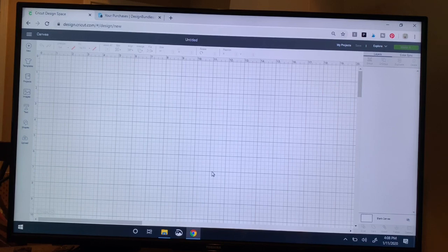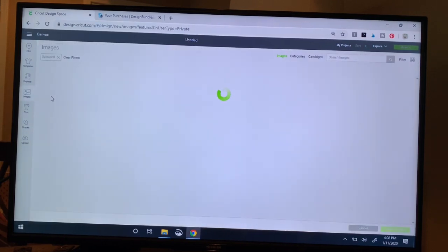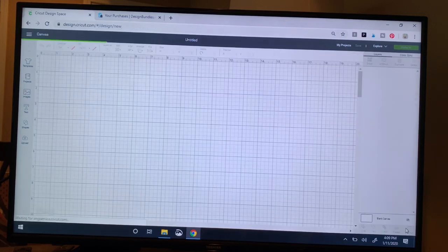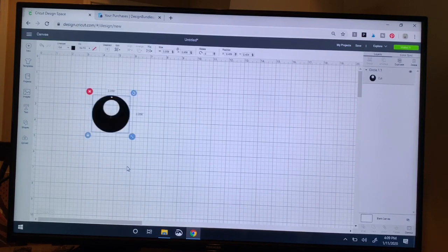We're going to start by getting our earring SVG file loaded onto our canvas by coming over to Images and clicking the images icon on the left, then selecting the earring. This file comes with a hole and without. I'm going to do the one with a hole this time. I'm a little worried about judging the top because of all the roundness, so I'll just try the hole. I can see it selected because of the green box, so I come to the lower right and click Insert Images to get the earring onto my mat.